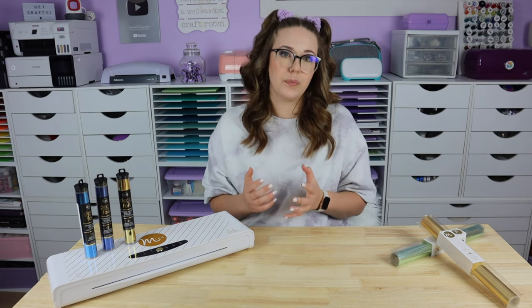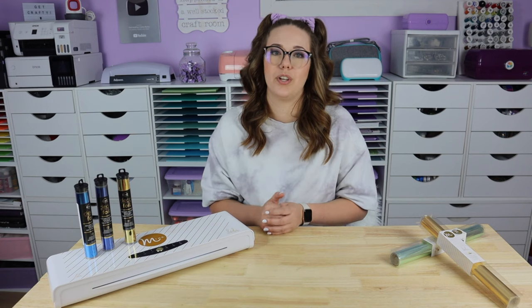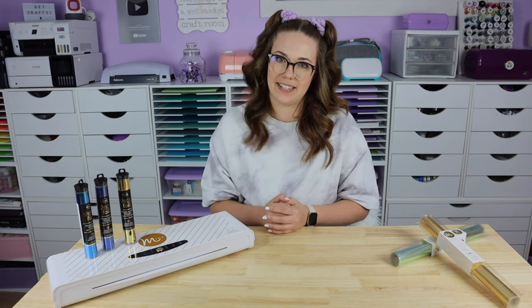You can use acetone and other things to clean your transfer folder if you do happen to get toner on it, but there will still come a time where your folder will just need to be replaced.